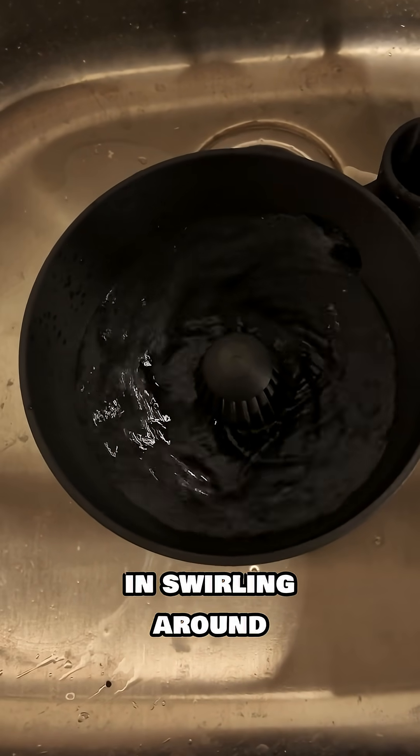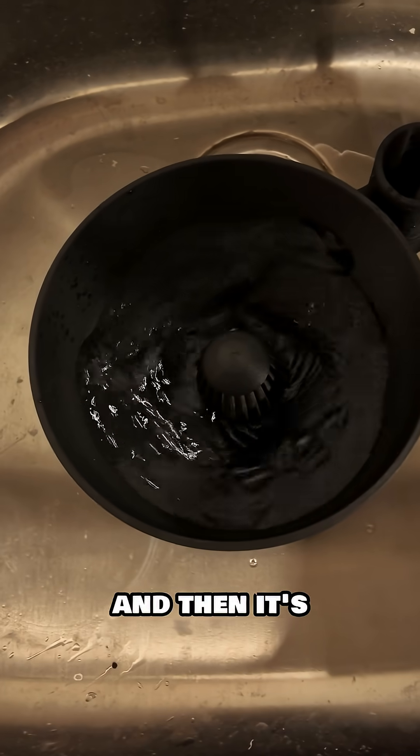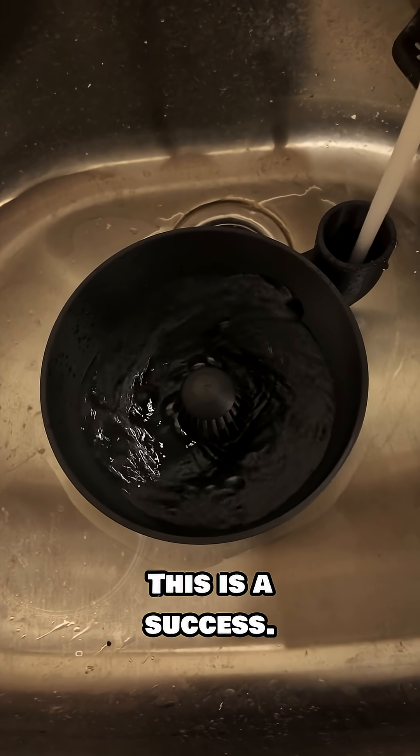That's kind of cool — the water's going in, swirling around, and then it's draining out the holes. This is a success.